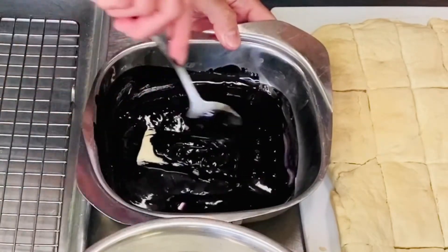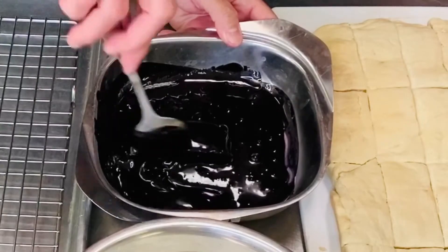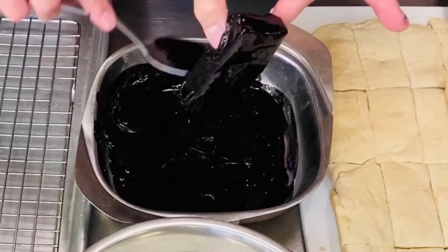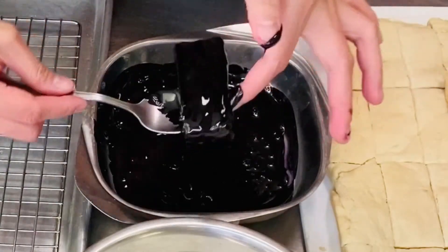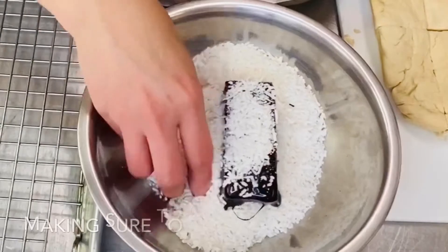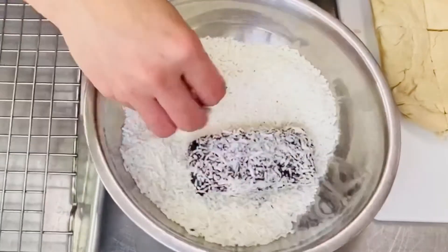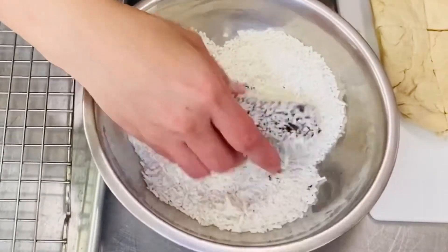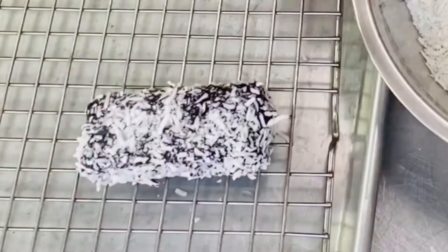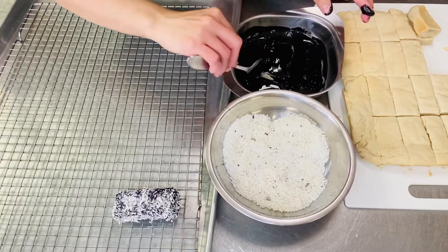Purple syrup. We're almost done na. Tanggalin nyo lang yung excess. Then we dip it there. So ito na yung ating desiccated coconut — i-dip lang natin sya dyan. Ito na yung ating ube bars. Tuloy-tuloy lang yan hanggang maubos nyo lahat ng bread na kinapit mo.